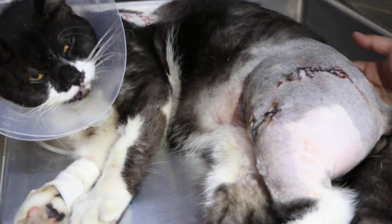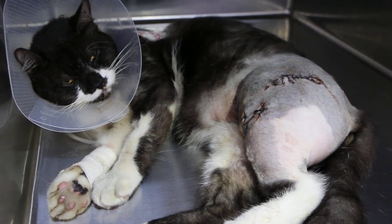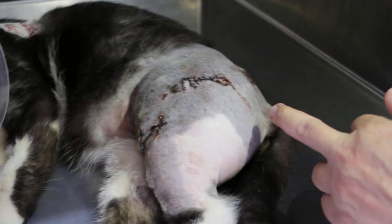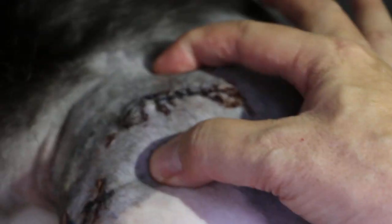The repair was performed about two days after the fall, so there was a lot of bleeding. There were some bone fragments but we did not remove them. You can see the cat is not showing much pain because of the painkiller. The colour of the limb is okay.